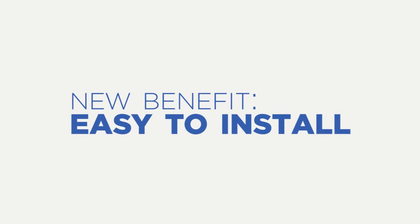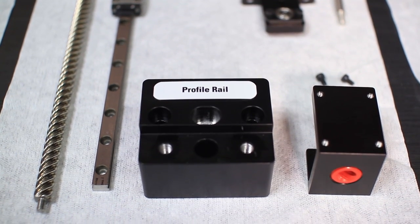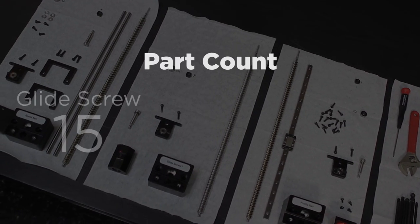What we're going to do here is install all three different versions — profile rail, round rail, and glide screw — and show basically the process of how someone would go about installing this into their application.